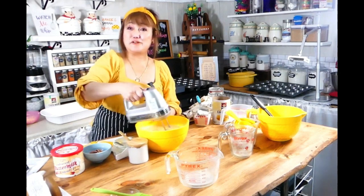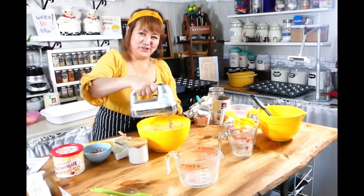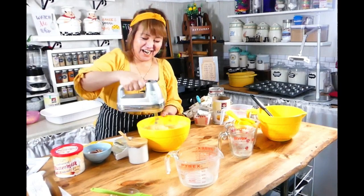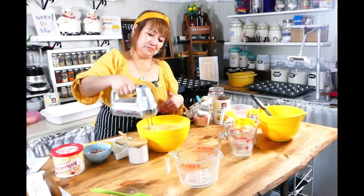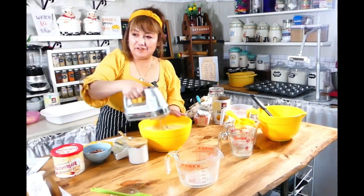It looks like the color of my outfit — cornbread yellow. I'm wearing yellow today, I just noticed that. I did not really plan it — like it's too much yellow, everything.